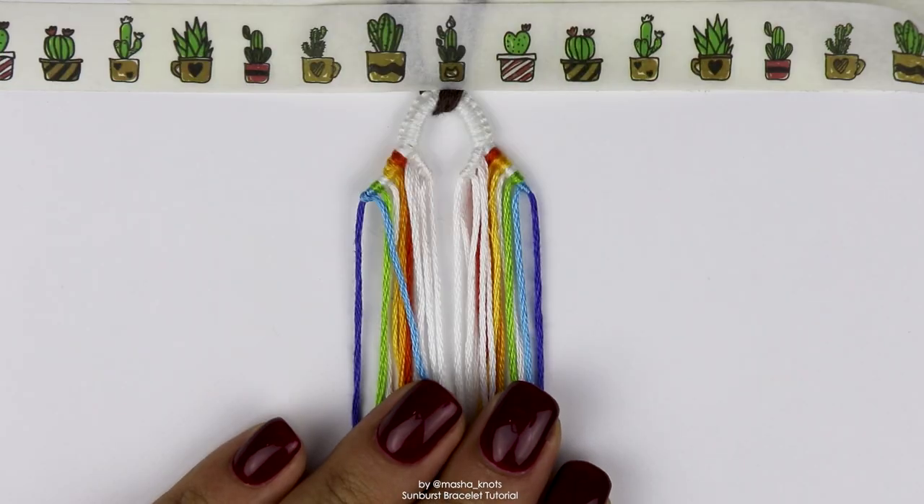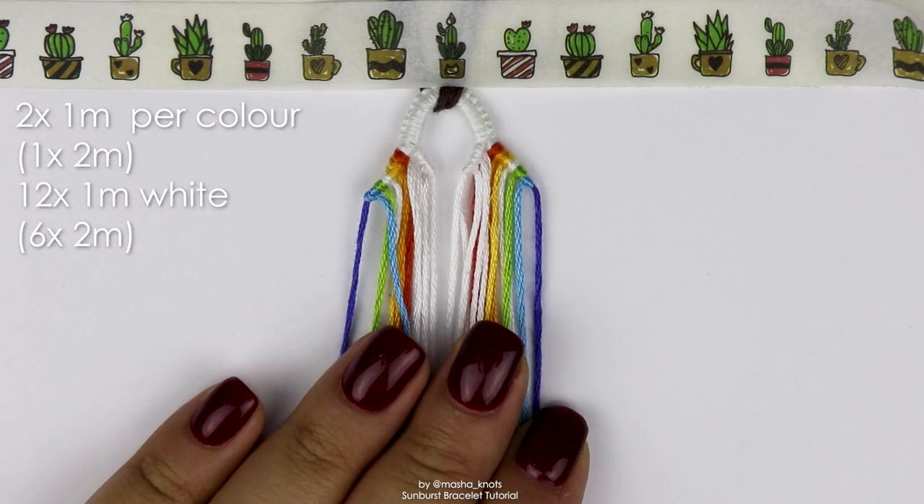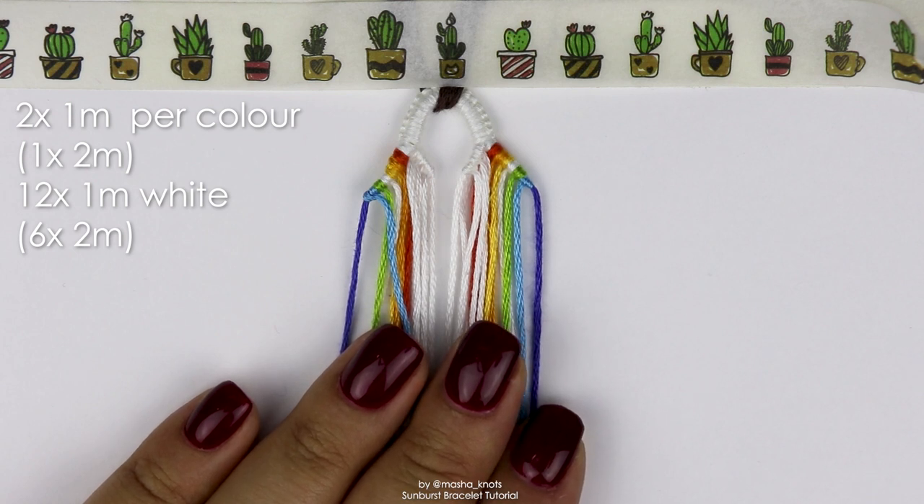For this bracelet you're going to need six colors for the design and one color for the background. For each of the design colors you'll need two strings per color about one meter in length, or if you're doing a loop — which I highly recommend because the loop plus triangle ends really complements the pattern — you'll need one string per color about two meters in length. For the background: if not doing a loop, that's 12 strings about one meter; if doing a loop, six strings about two meters.